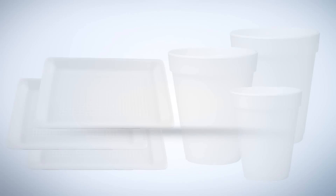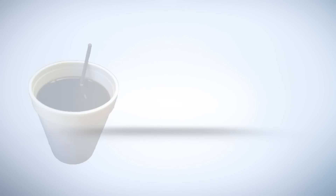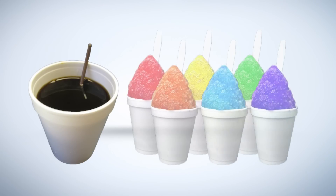Expanded polystyrene is a rigid and tough closed-cell foam that is used for disposable trays, plates, bowls, cups, and food packaging. The fact that EPS is so great at keeping your coffee warm and soda cold is what makes it perfect for doing the same to your home.